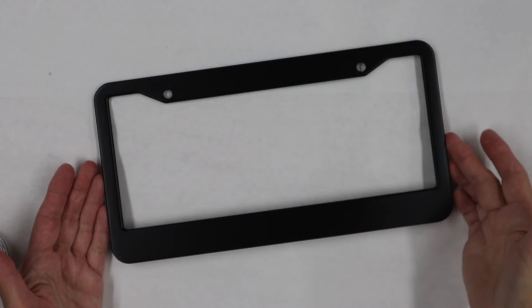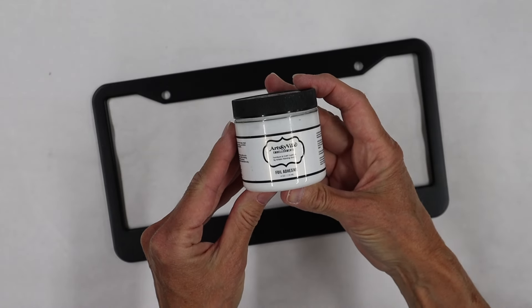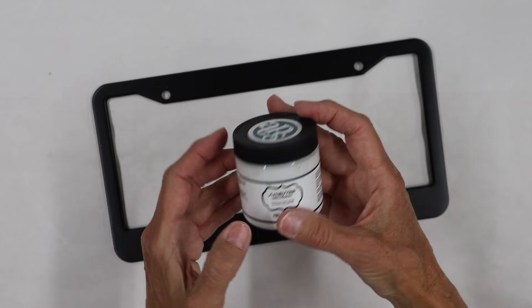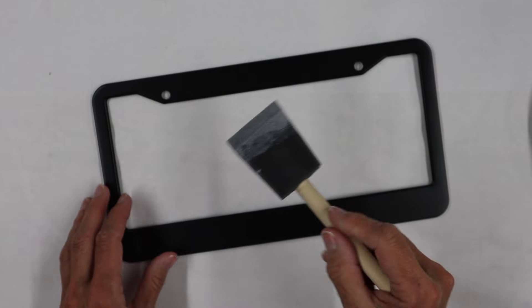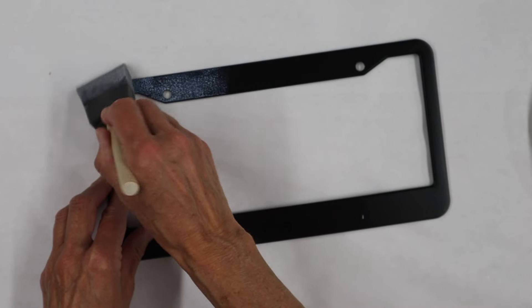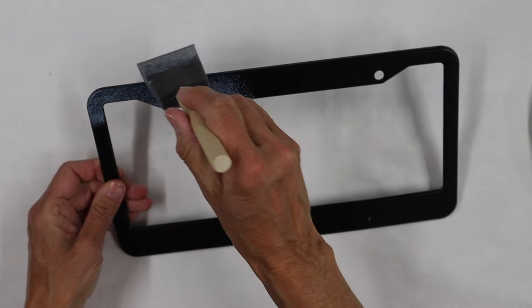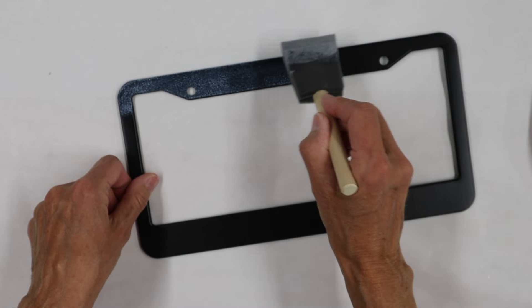I found these on Amazon — we will have a link in the description below. The first thing we're going to do is put on our Artsyville Embellishments Foil Adhesive full coverage. I picked a black frame on purpose because I wanted to have the black as the base for the foil color. License plate frames are pretty much just the choice of black or chrome, so depending on what you're looking to do, choose the frame color that will work best for your project.